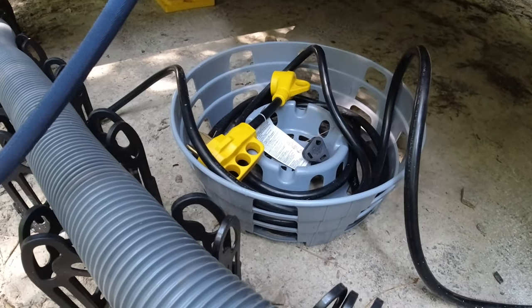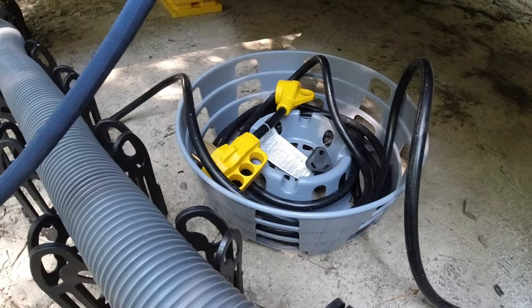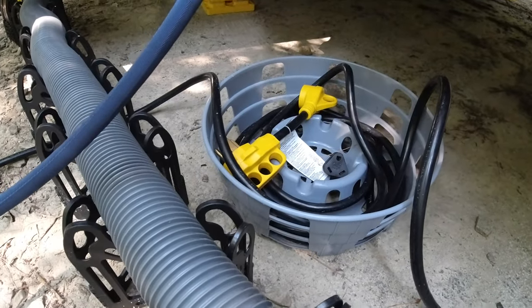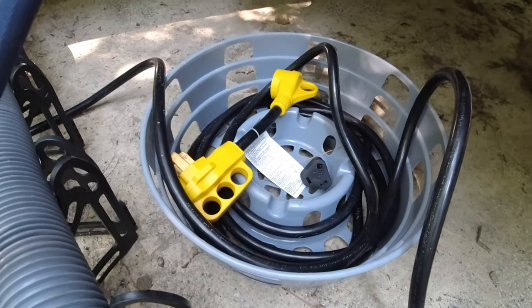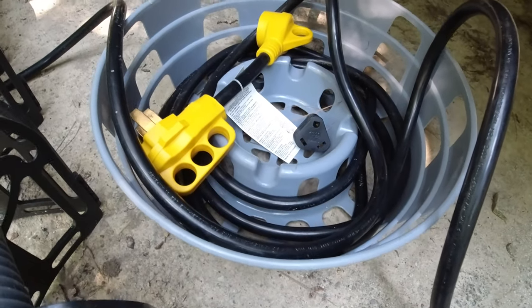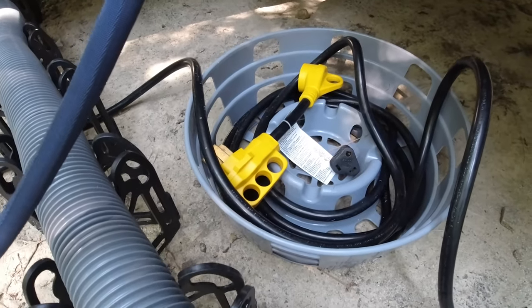These we got from Camping World — they are little hose caddies. I bought two of them and they've worked out great. They stack on top of each other. There's a little thing in the center to hold your extra stuff. In this case, I'm holding the 15-amp adapter and the dog bone there.